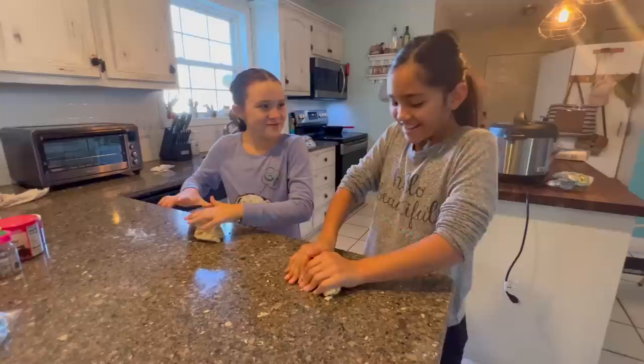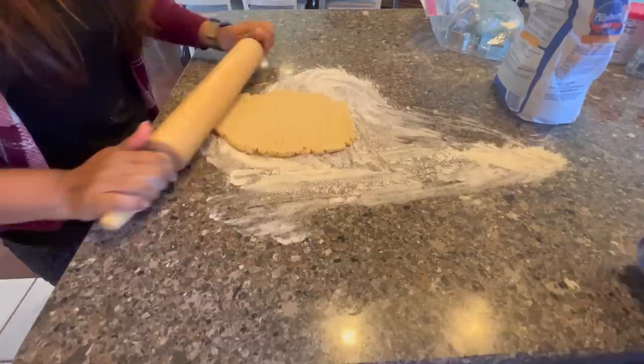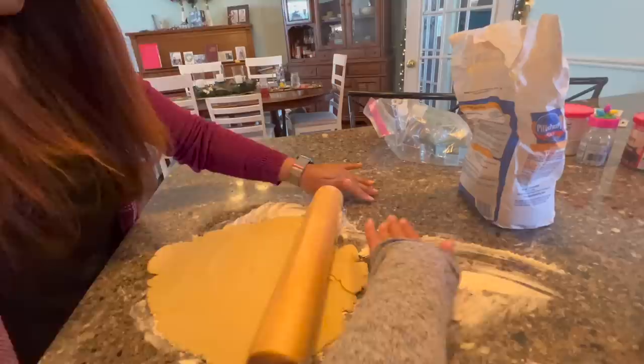I'm going to bake the cookies in the toaster oven. This is my favorite holiday — it's a chance to start over. Amber's doing schoolwork, so she can take a little break and join us. Too bad Amber's got schoolwork and can't be with us.